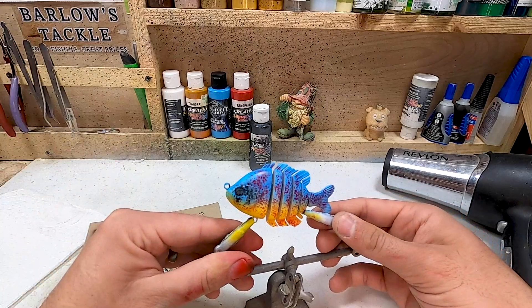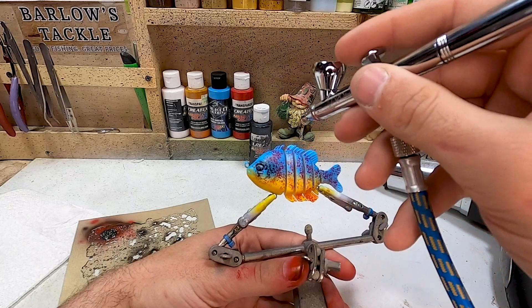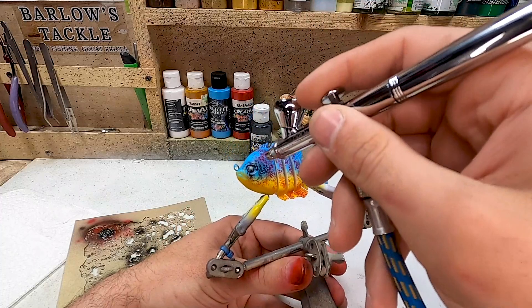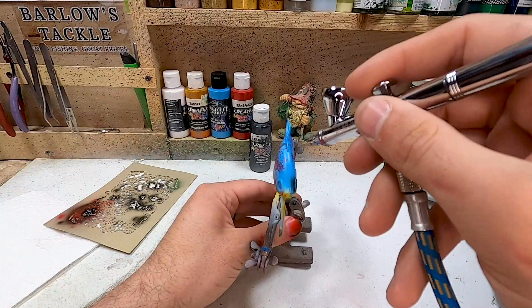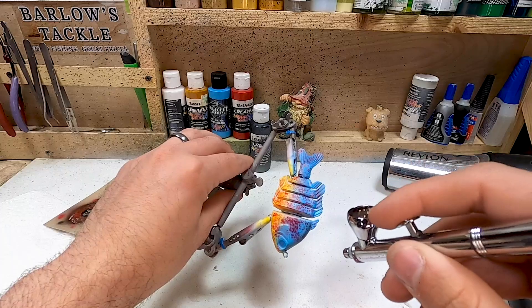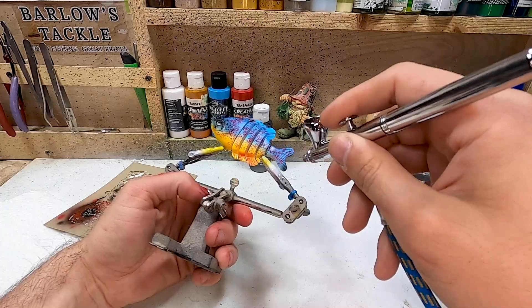Nice — I like it. Now I'm going to straighten the bait out and darken up just around the eye and along the back. I'm not going to make this a solid black — just a light coat because we're going to come back and put some black speckles on top of it. Same thing on the dorsal fins, just lightly hitting it, and the tail just doing the tips.